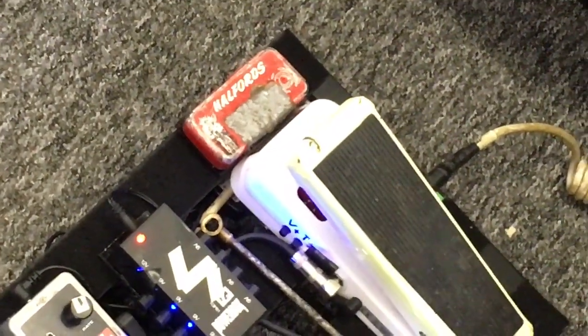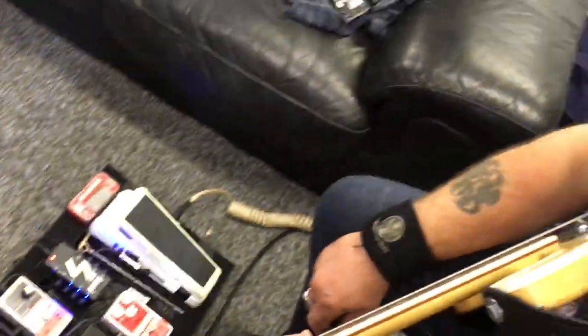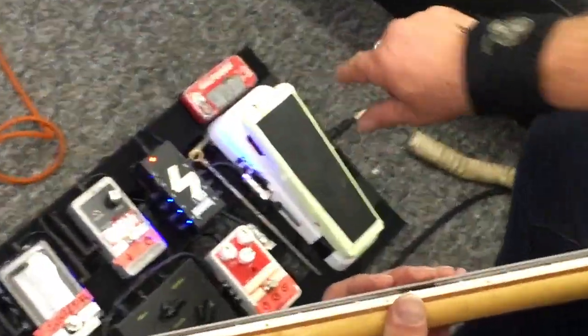What's that Halford's tin? The Halford's tin is where I keep my spare plectrums. Not that I use plectrums, but I always pick them up on tour, so if anyone needs one, they're in there.